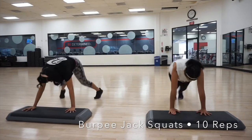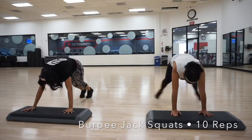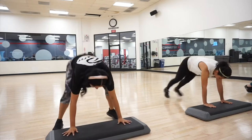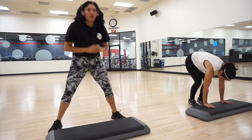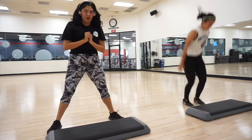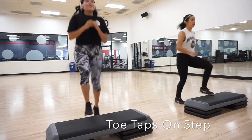Then we're going to do these jack squats, which is like a burpee into a jack squat. You go down into a burpee, and when you come up you come up into a jack squat. You want a wide stance or it's not going to work — you won't jump up correctly. Remember: slow and controlled movements. One, two, then come up into the jack squat.